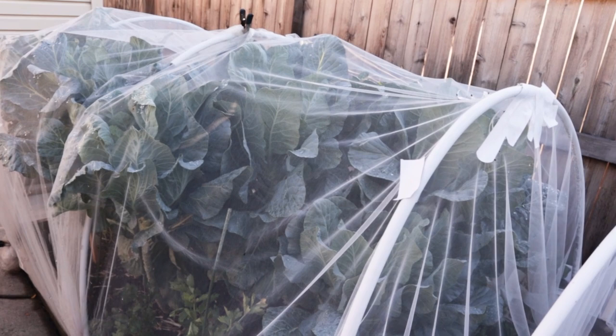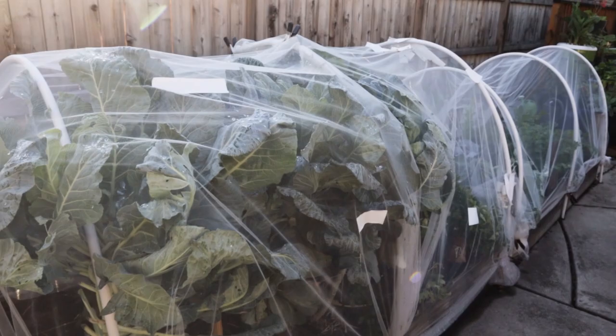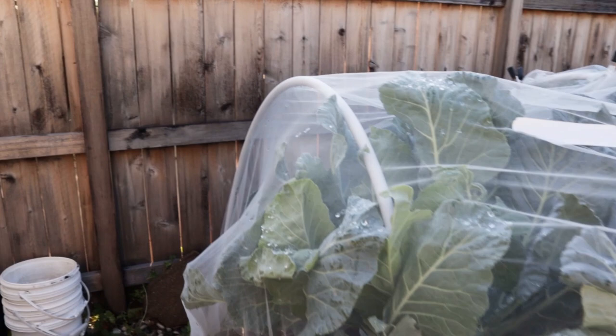Collards. We'll come back around and spend some special time with the collard bed, but just check out the size — they're like four feet tall now. And I've had to do some special things to try to keep them covered. Some of them have been successful, some not so much, but we still have some great greens in there.